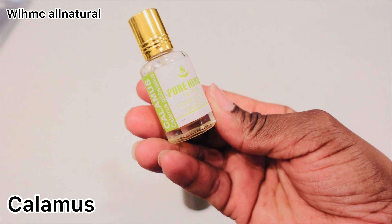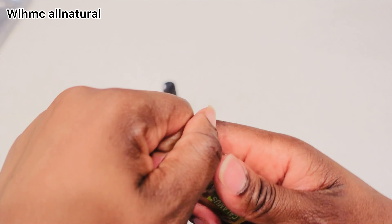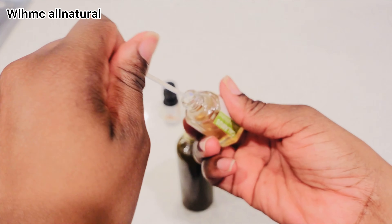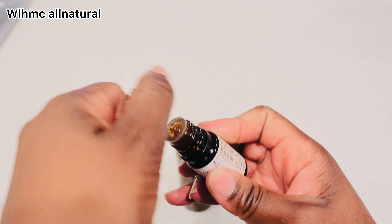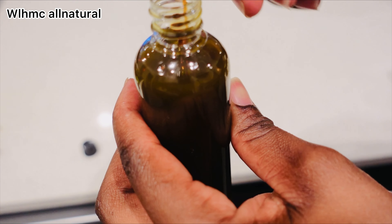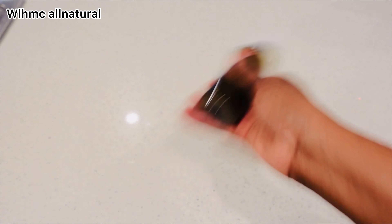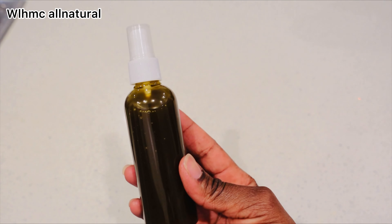This is clary sage essential oil — it's known to be used to treat hair and scalp-related problems such as hair loss, rough hair, dull hair, gray hair, thin hair, and baldness. I'm also going to be using myrrh, which strengthens the roots and reduces hair loss, while also addressing dandruff. And that's how you make your DIY ayurvedic hair growth oil for massive hair growth. Thank you for watching — give me a like and comment below!